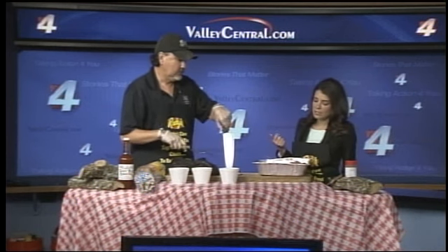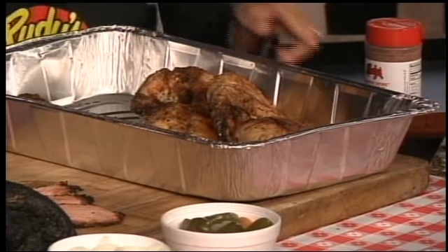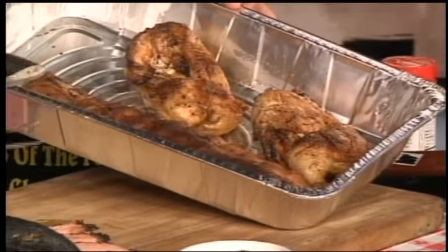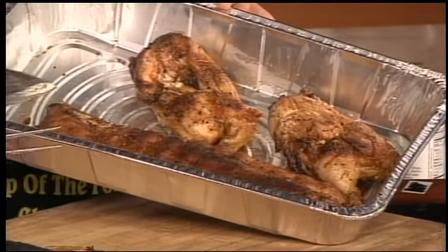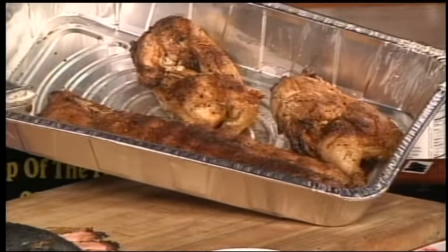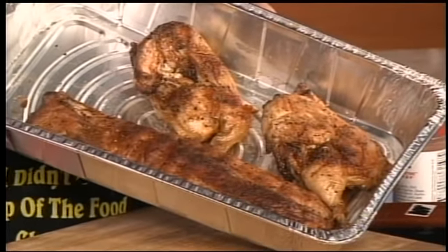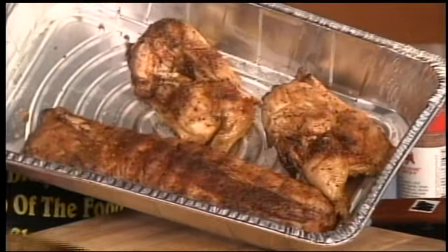We also have some chicken and ribs here. What kinds of spices can you use on chicken and ribs, and how long should you leave them on the grill? As far as a rub, use your favorite one — you have to taste them and see which one you like. Some are really spicy, some are not. Some have more brown sugar than others. Just spice them up and make sure your fire is ready to go, because if you don't, it'll take forever to get it done.